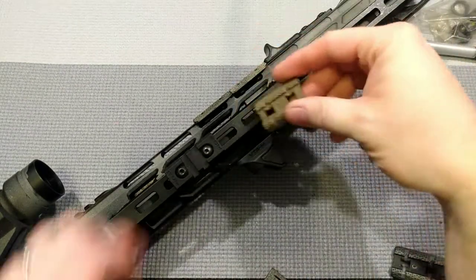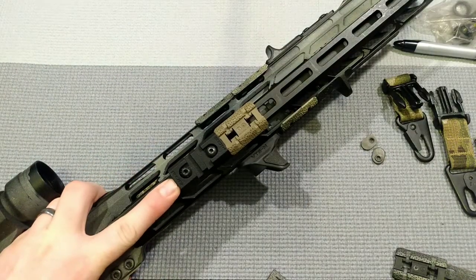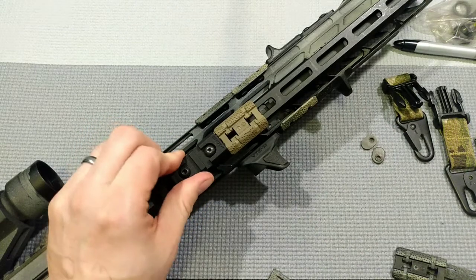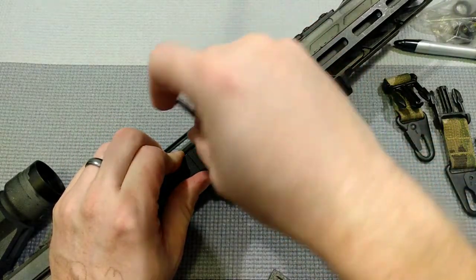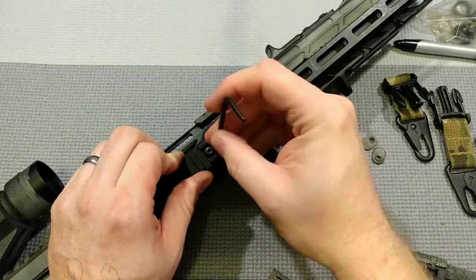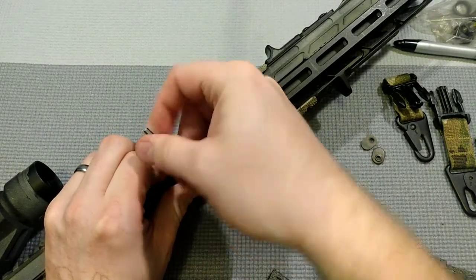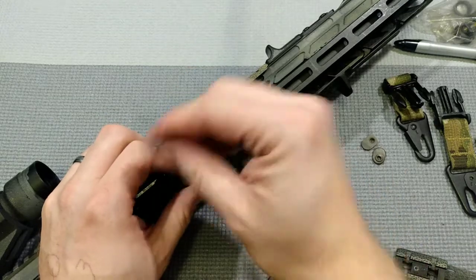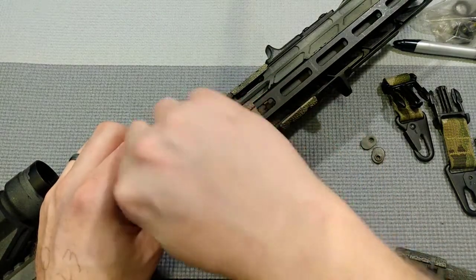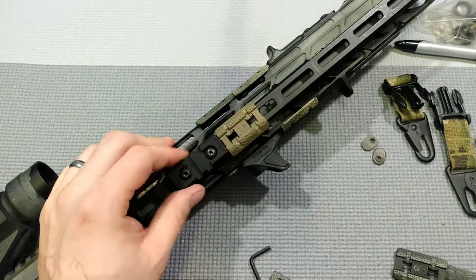These Magpul covers work out really well for this. I'm going to press it in place and then press this up against the Magpul cover, doing that rail-leaning thing — sort of tilt the rail piece to one side. It has two T-nuts, so I'm going to lean it up against there and tighten it down. Because they didn't have recoil lugs in it, it has a little more play, but there's always a but.